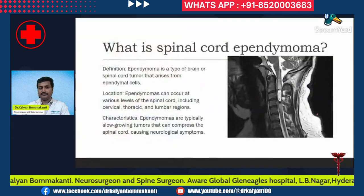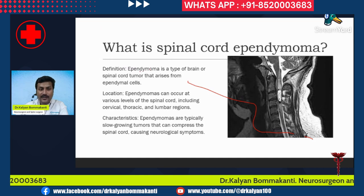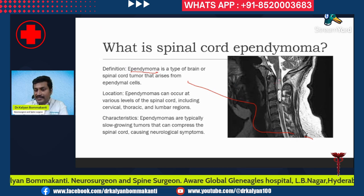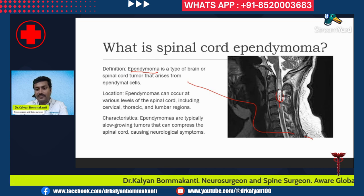First, a brief introduction regarding what is spinal cord ependymoma. Ependymoma is a type of spinal cord tumor that arises from the ependymal cells. In the center of the spinal cord is the central canal, and the cells lining the central canal are called ependymal cells. The tumor arising from these ependymal cells is called an ependymoma. This is an example of a cervical cord ependymoma.